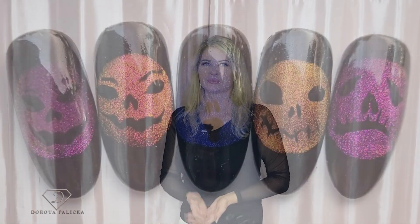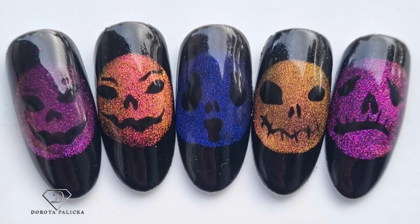Hi everyone, I'm Dorota Palicka, international nail artist and educator. Today we are going to play with some trending design. I've got a preview of it here — absolutely fantastic. I think I've got a little bit addicted to it, so I'll show you a few different ways. I hope you really enjoy it. Let's start.